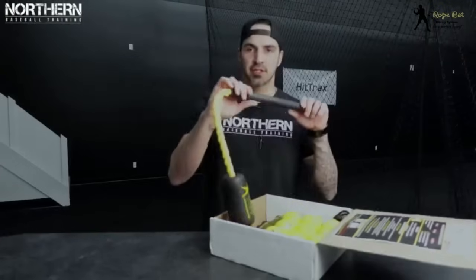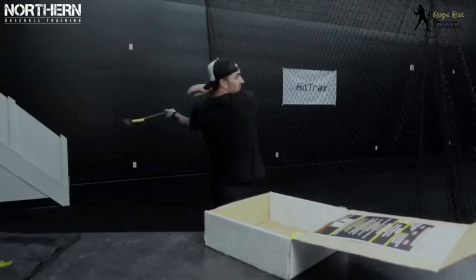All right, this is what we got — let's just get right into it. This actually feels pretty sweet. It's going to help with your casting, your barrel path, and bat speed.